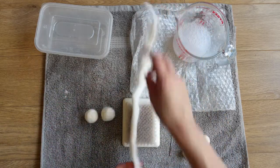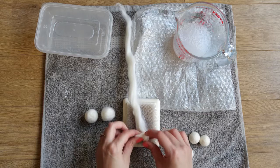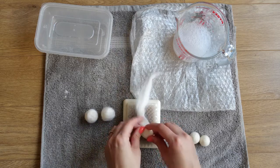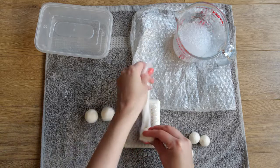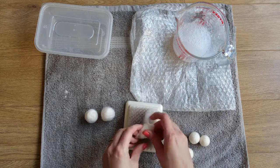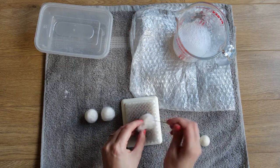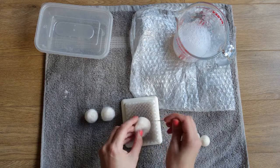For the last one, wrap it up nice and tight, going one way and then another way. Be careful not to catch your fingers - you can wear a guard for your fingers or a thimble for your thumb.